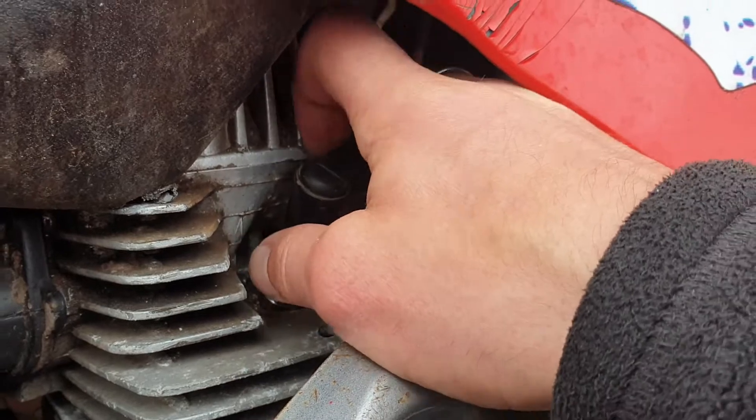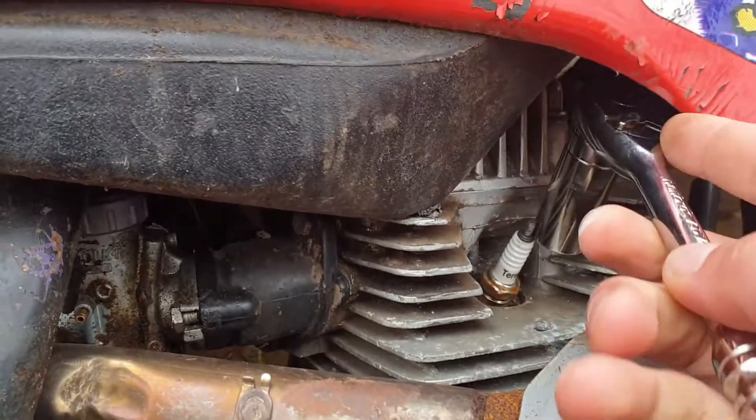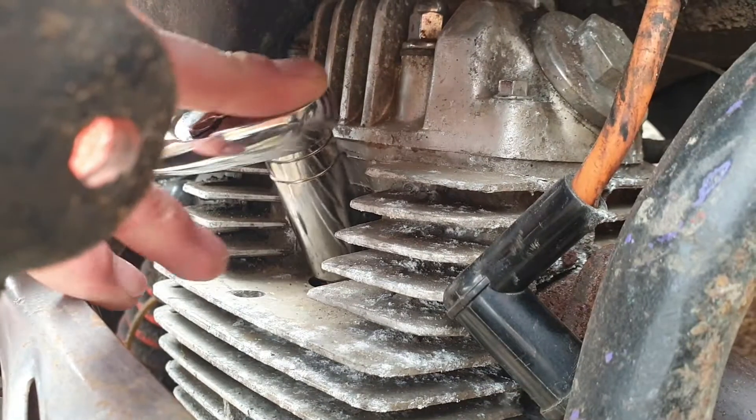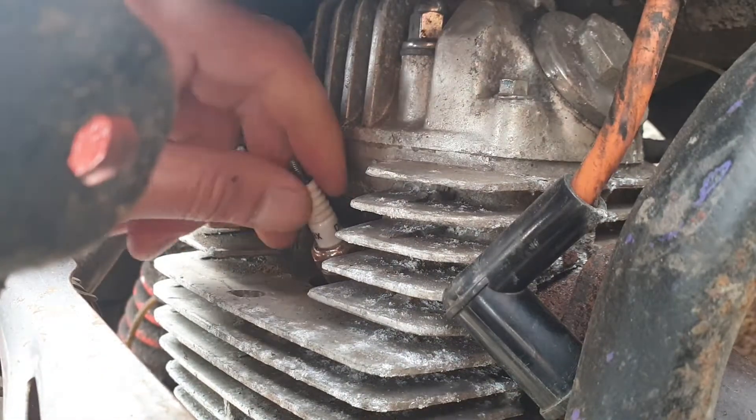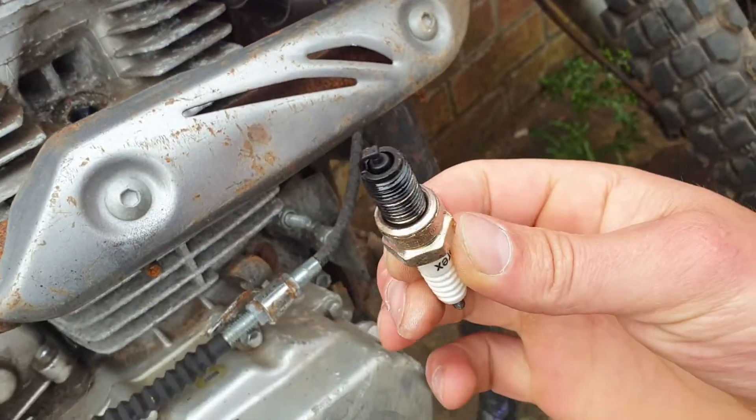So basically, let's pull out the spark plug — we need a socket. So let's pull out the spark plug, and it's versatile, it's very dirty.